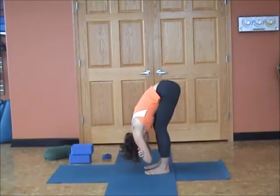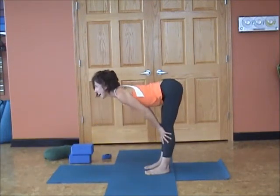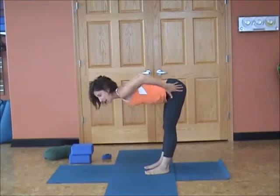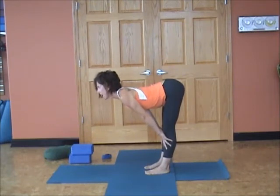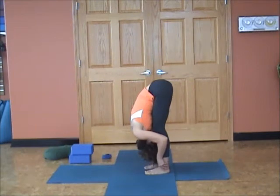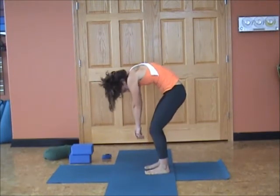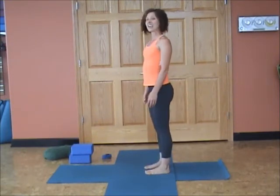Let's go two more breaths here. Now hands on the shins, inhale, look forward — maybe smile. As you look forward, do not let the knees sink in. Think about hugging your sit bones and really leading out with your sternum. Exhale, belly hollows, draw yourself in. Bend your knees, roll up slowly — head is the last thing to lift. Stack your body nice and tall. Great job.